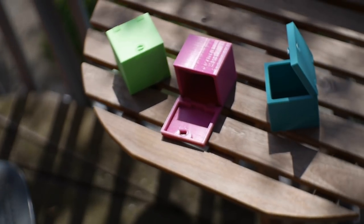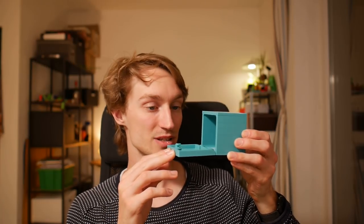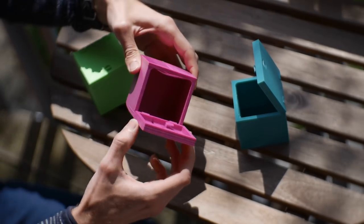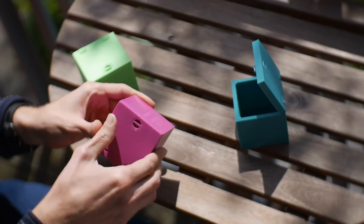Once we finished that one I decided, hey, you know what would be really cool? If we could just print this and take it off the bed and it would work. And that's exactly what we did with this one. This one prints like this and theoretically once it's done printing you can just pick it up, break it a little bit loose, and suddenly you have a box that locks and opens — and it's pretty cool.